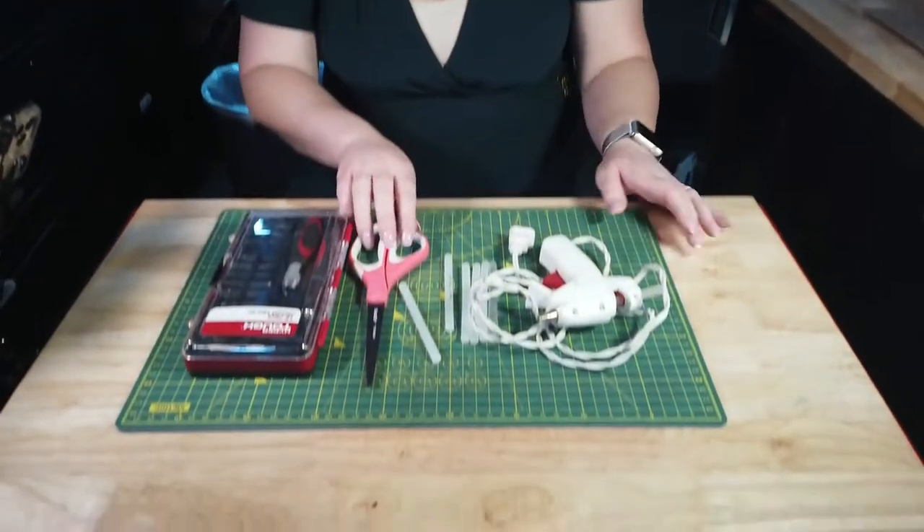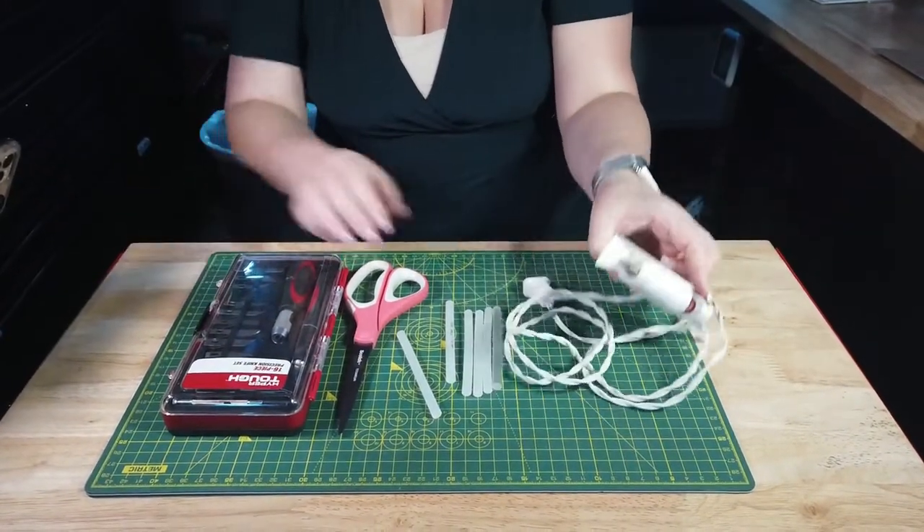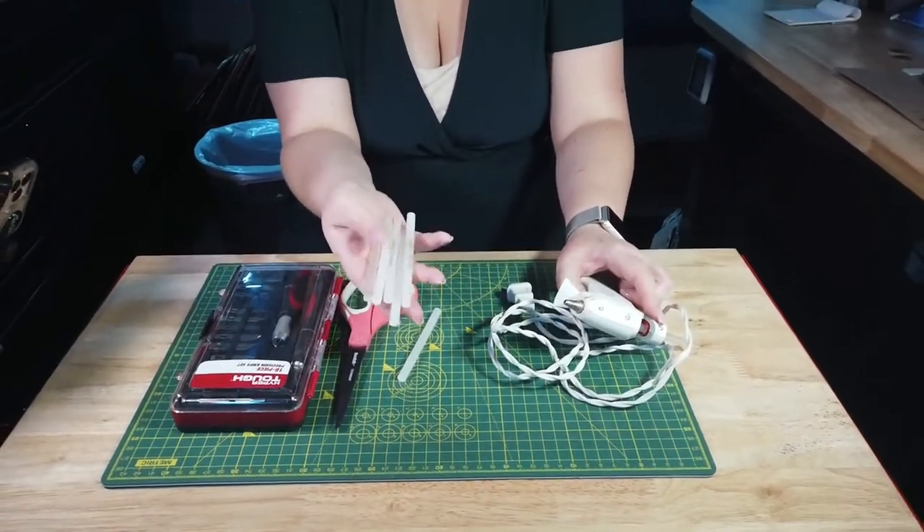Welcome to BCD Tinker Bench. Today we're going to be making a Halloween wreath for our door. First let's go over what we need. You should always have a cutting mat if you're going to be cutting anything, so you don't mess up the surface you're using. An exacto knife helps with precision cutting. Scissors, because you always need scissors. Your glue gun and a ton of glue sticks.